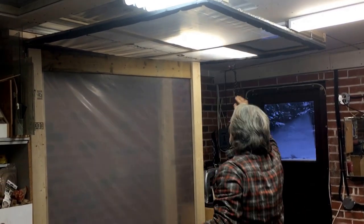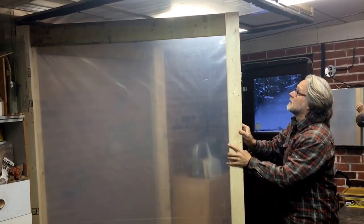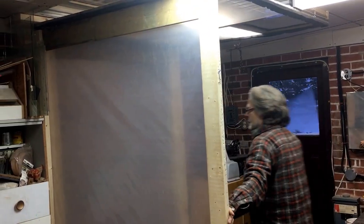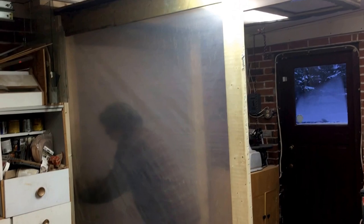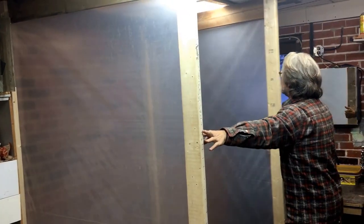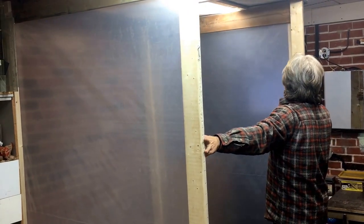Then I'll bring out the left wall over to here — there's also a seal up here. Then I'm just inside here bringing out the right wall and putting that into place.